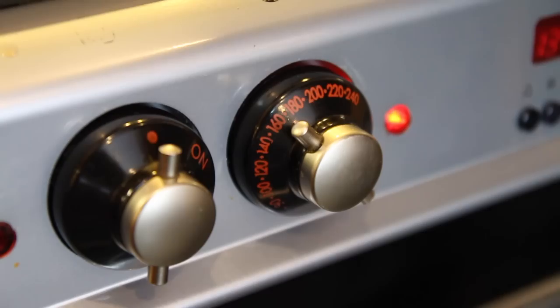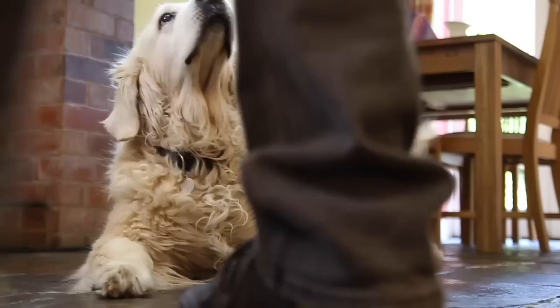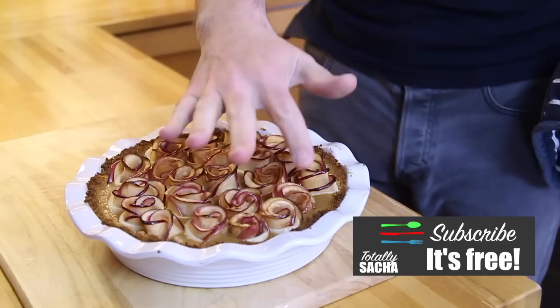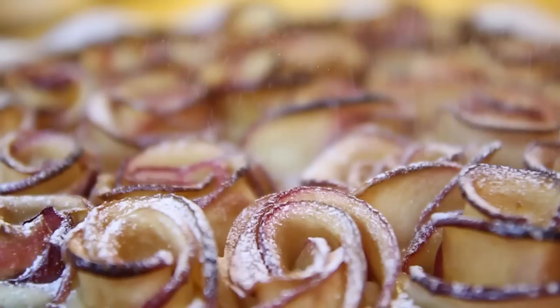While you're doing that, preheat your oven to 200 Celsius, ready for it to go in. This can either go into the fridge until you're ready, or go straight into your preheated oven. After 15 minutes in the oven, the pastry will be cooked and ready to come out. This dessert is best left to go cold so that the caramel layer sets the roses in place — when you serve it up, you'll get nice clean slices. But first, sprinkle over some icing sugar to add a little extra sparkle.